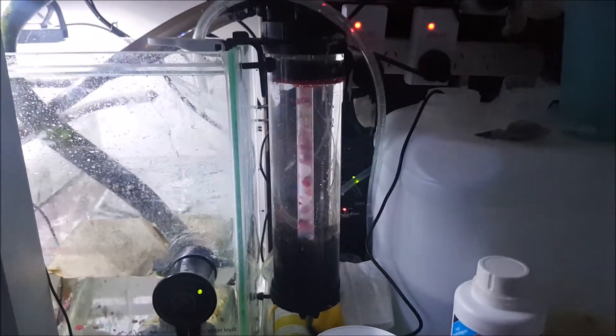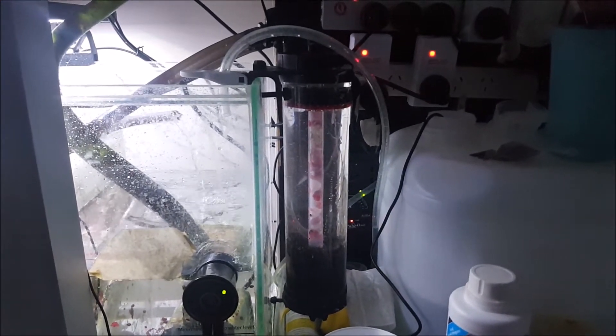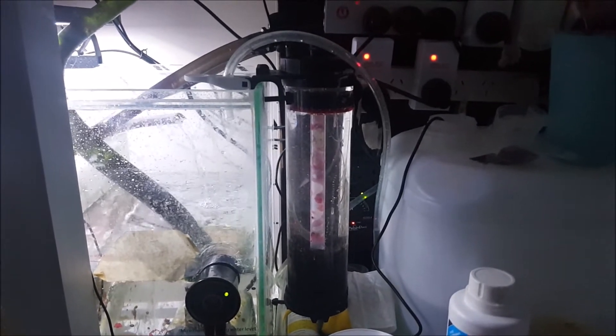I just run a little bit of carbon in a mesh bag down the bottom there, and that's pretty much it. I also run a phosphate reactor with Rowaphos in it, and that seems to get my phosphate levels right down to zero really quickly, so I recommend that for anyone who wants to fight their phosphates.